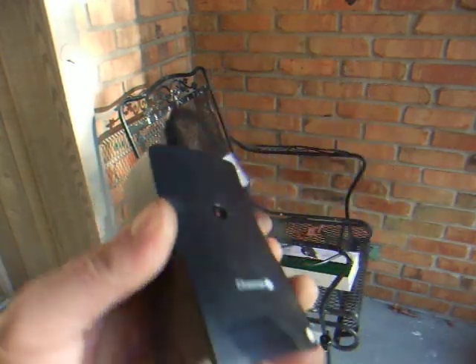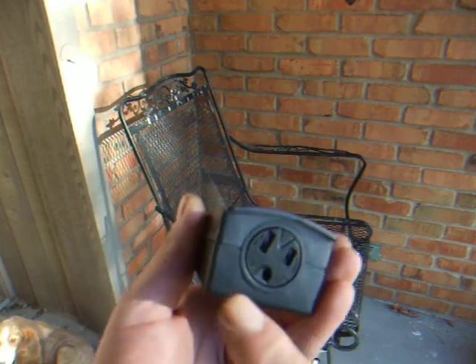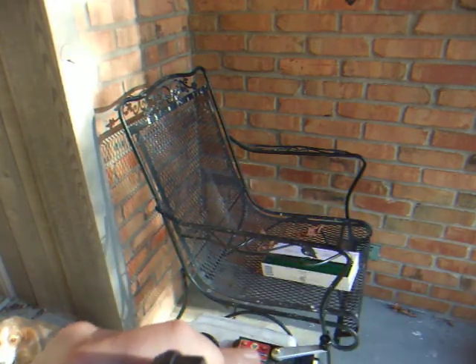You just take this, plug whatever you want into here, and this end gets plugged into the wall outlet.